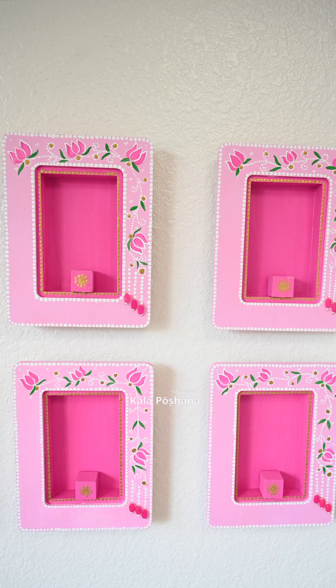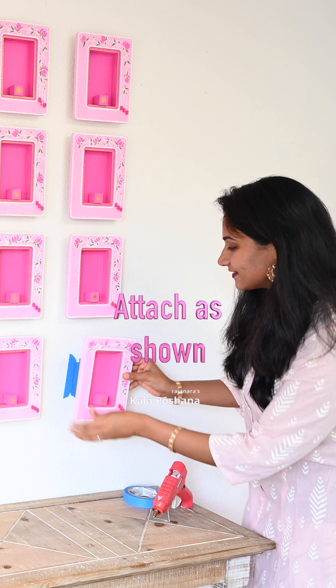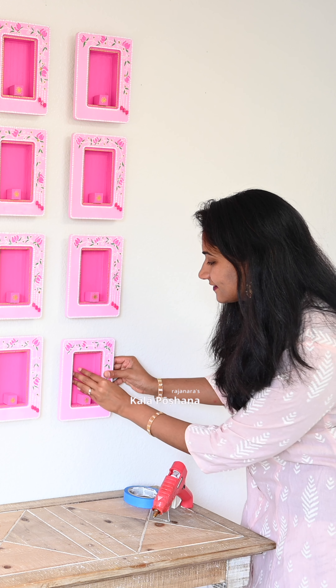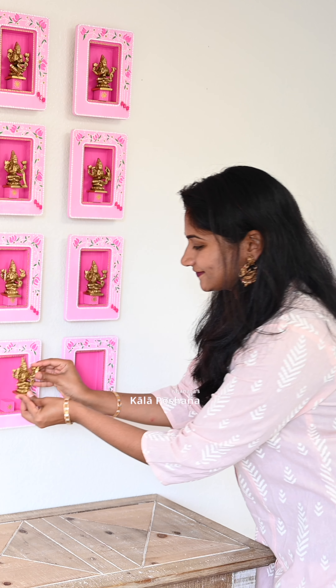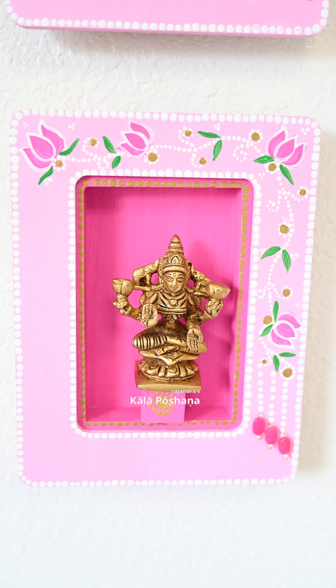To hang these frames on the walls, I am using my painted tape and hot glue technique. I attached 3 layers of painted tape to the wall and painted tape to the backside of the wood bases. Then add some hot glue to the backside of the wood base, hang it to the wall, and gently press it towards the wall.